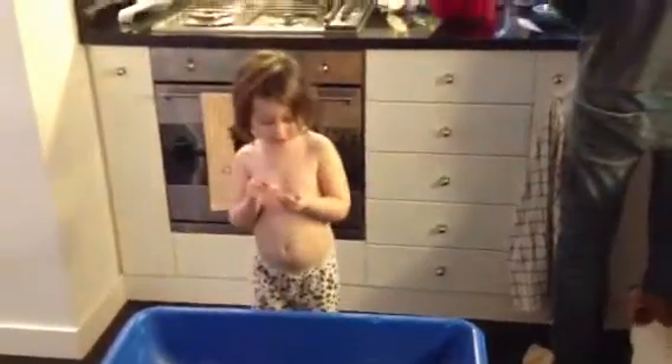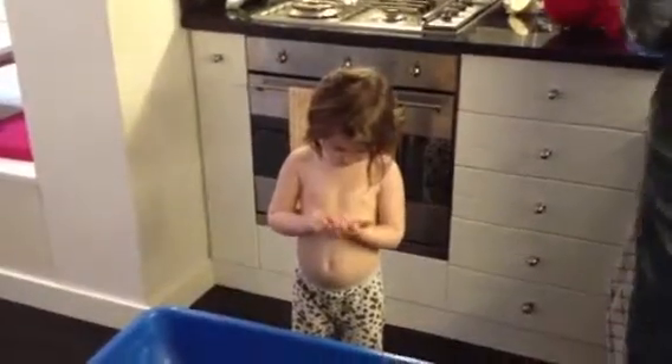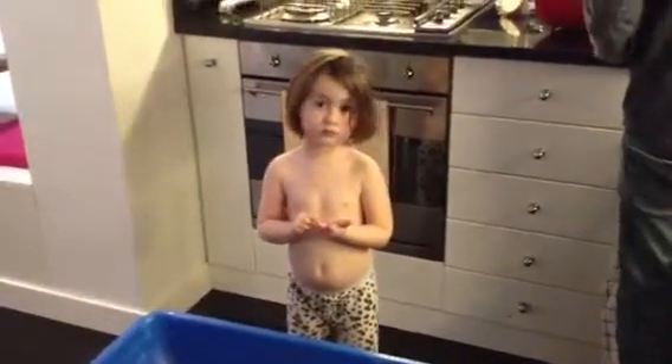Okay, well then we're going to have to wait a little bit longer so the color gets a little brighter, because the Easter Bunny really likes bright colors. And then what we can do is dry them off and put stickers on them.